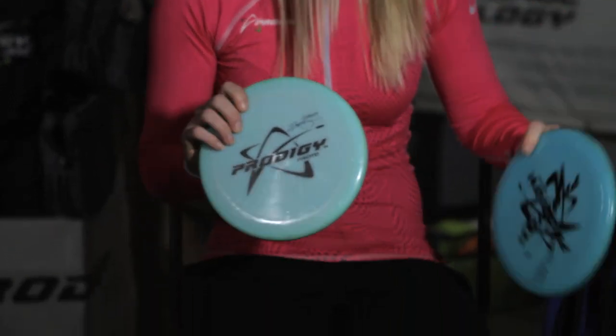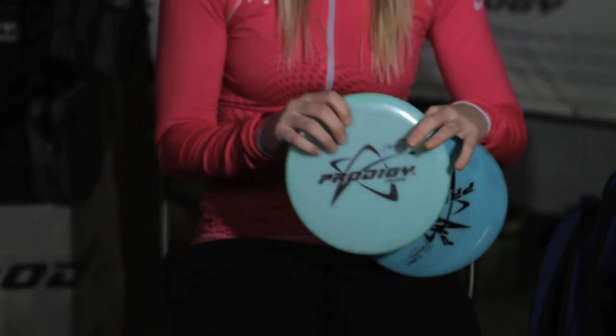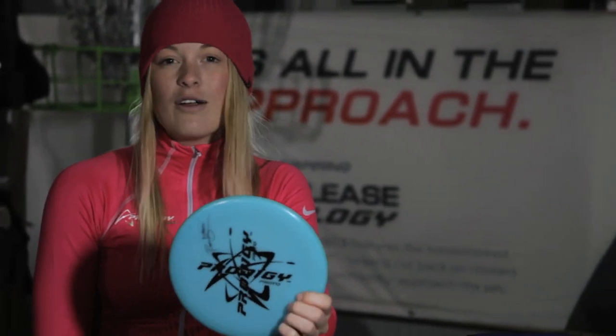I throw with them too, but I prefer the 400 plastic when I throw with them, and I also have the PA2. What differs them in my bag is that the PA4 I use for either tight wooded shots where I want it to get up and come back in the end — just that tight technical shot where you don't have to put hardly anything behind it, just throw it exactly like you want and it'll obey. When I use my PA2 I put a lot more power behind it. Usually I try to anhyzer it and let it come back, or I'll throw a power hyzer — put a lot of power behind it and it'll still stick with me.